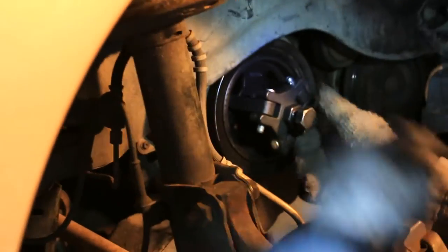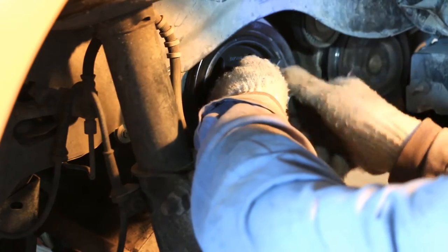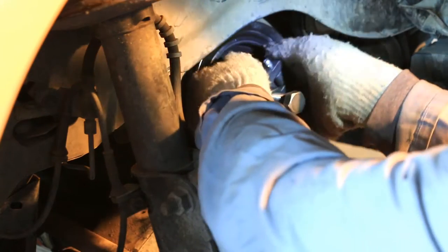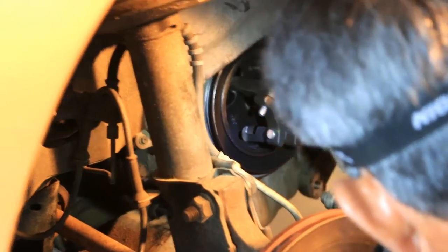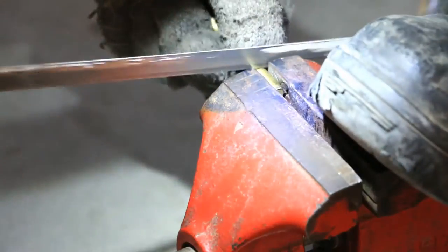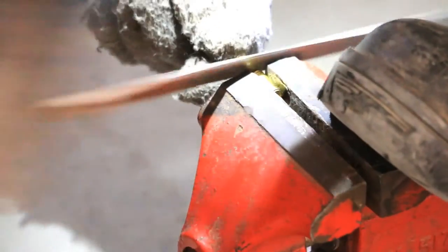I need to move it. The bolt is all the way out — it's running all the way. It should move out quite a bit. It should be very hard to cut. It should be hard.